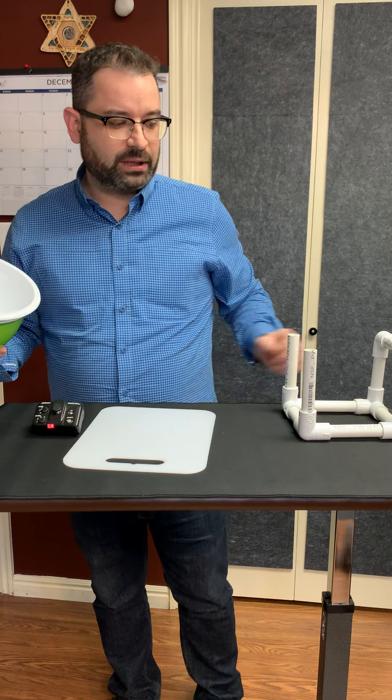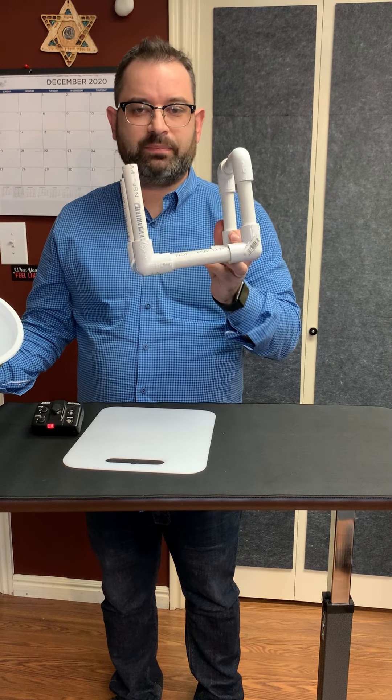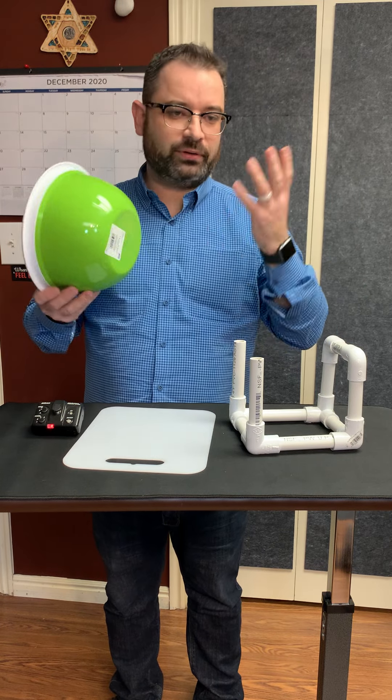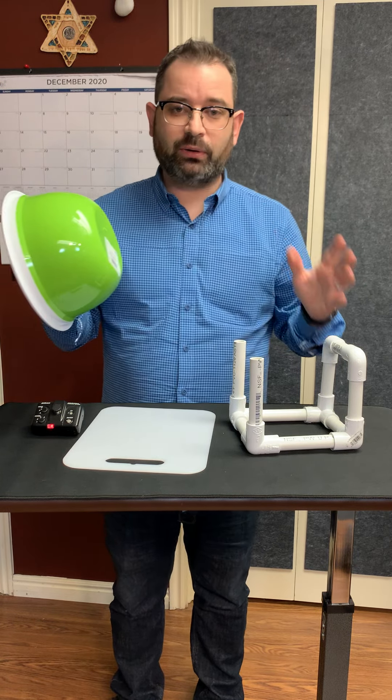To make things a little bit easier, I took some PVC pipe and made a little frame. You don't have to do that — you can rig something up with clamps, clothing pins, or whatever you want to use.